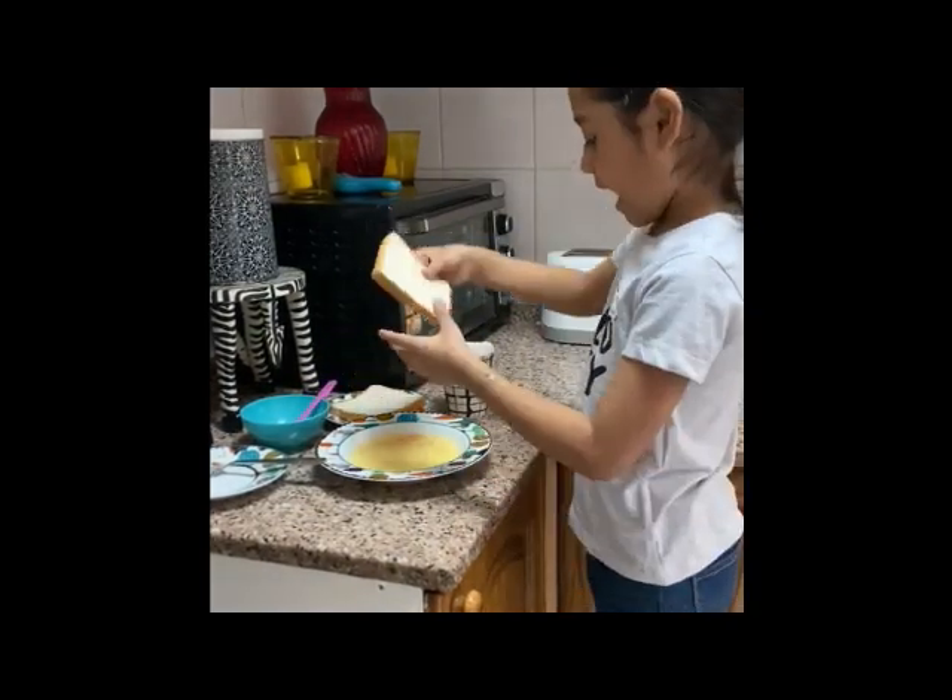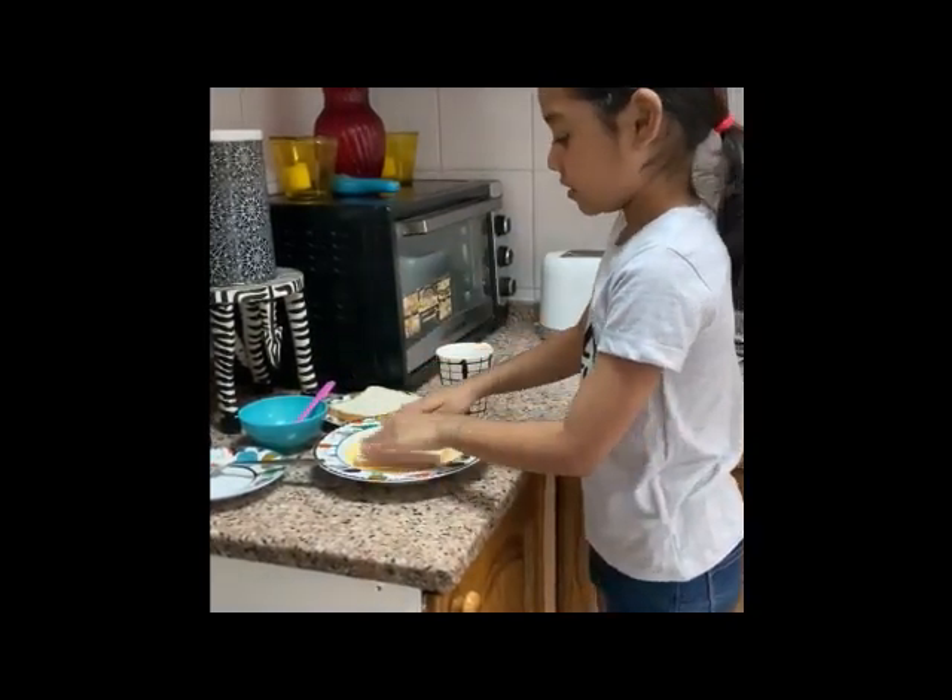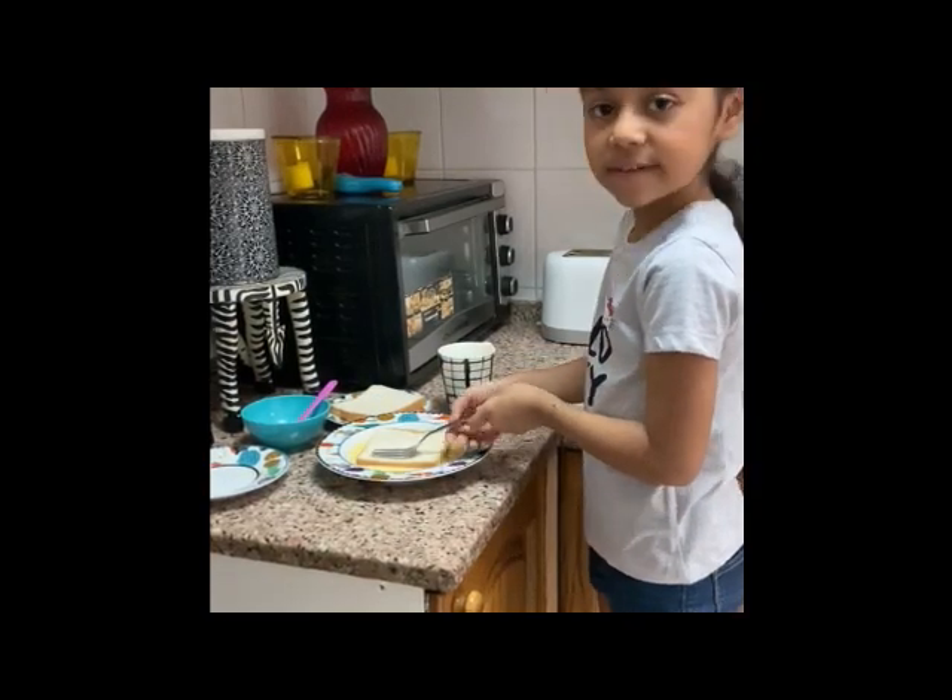And now we're going to whisk with the fork. We'll take the bread and soak it. Squeeze it with the fork.